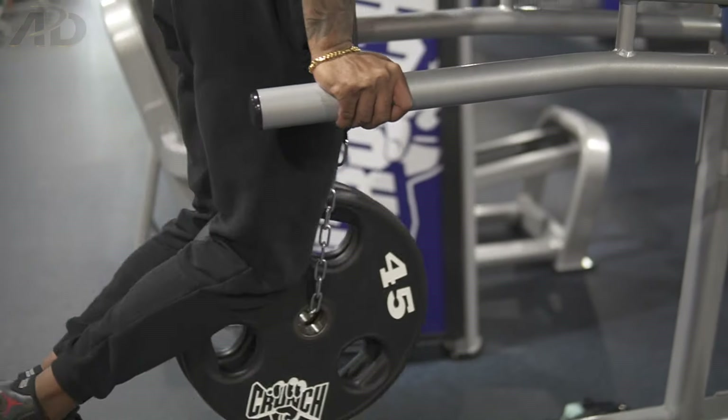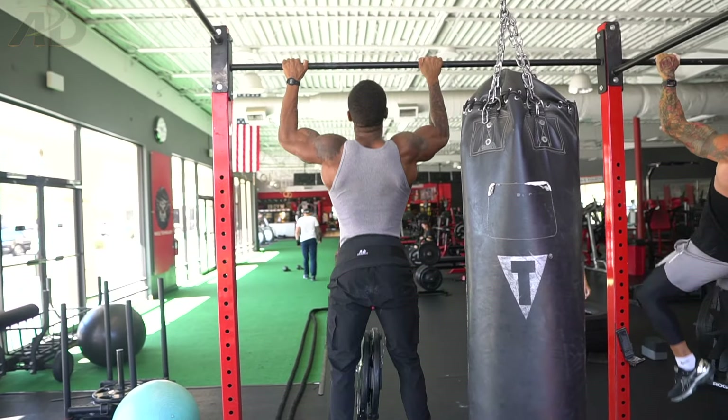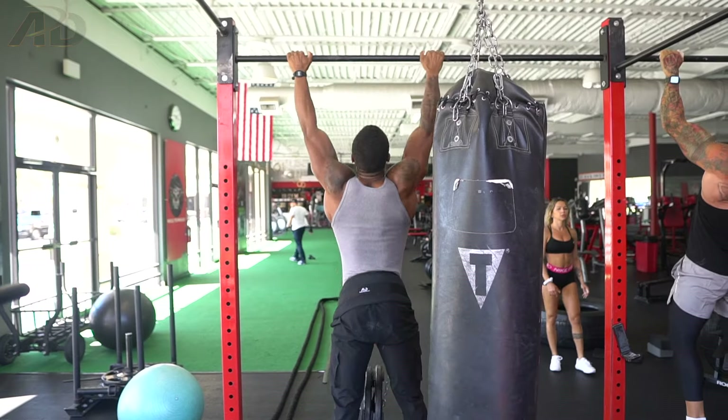Tip number three is to do weighted calisthenics. Weighted calisthenics is like if weightlifting and calisthenics had a baby — you're getting literally the best of both. You're getting the effects of building relative strength, but also getting more absolute strength and more muscle. It's a perfect hybrid of the two. If you're going for a true hybrid and you're not including weighted calisthenics in your routine, you are severely doing yourself a disservice. Weighted pull-ups, weighted squats — those are my bread and butter.